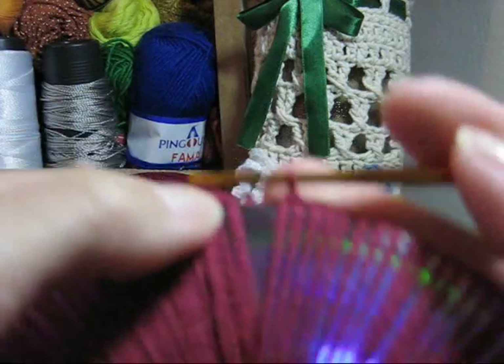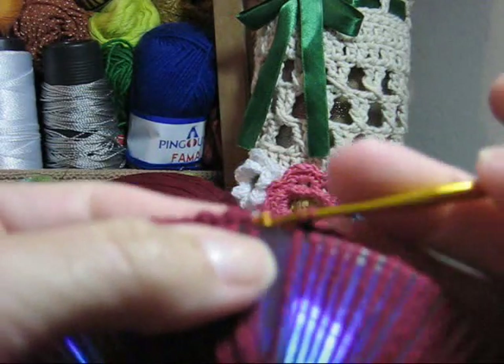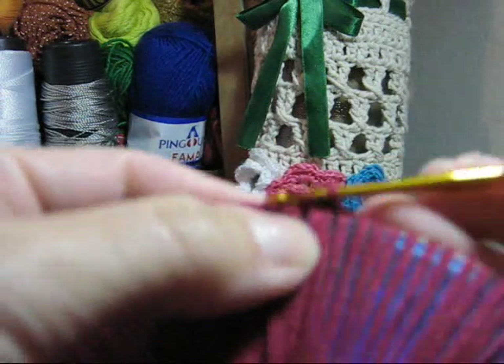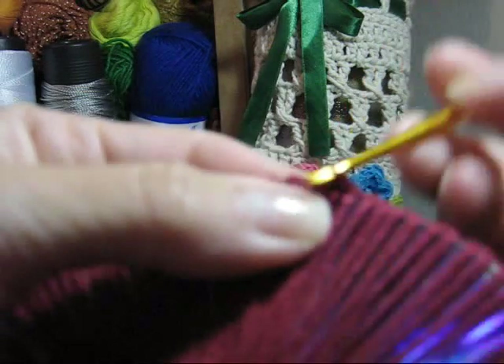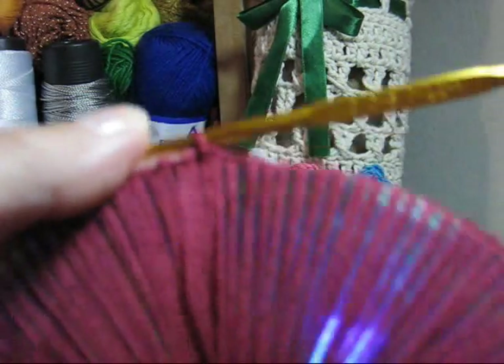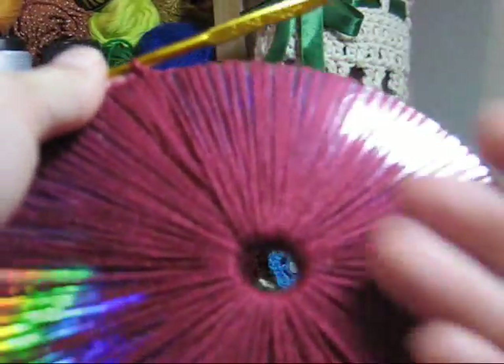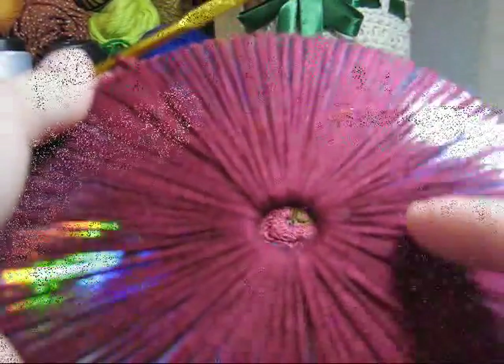Eu já estou com o último ponto aqui na agulha. Agora é só prender. Vou passar a agulha pelo primeiro ponto que eu fiz, vou laçar, e com um ponto baixíssimo vou encerrar esta primeira parte da execução. Agora eu já tenho o meu CD, ou o meu DVD, totalmente recoberto. Para a continuidade, o que nós faremos é o seguinte: